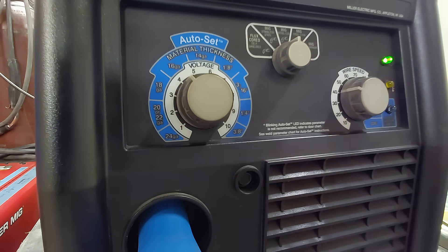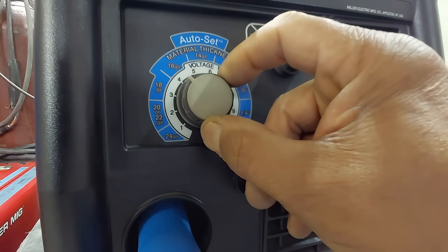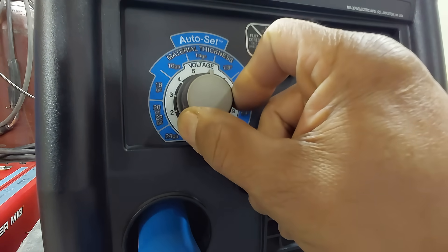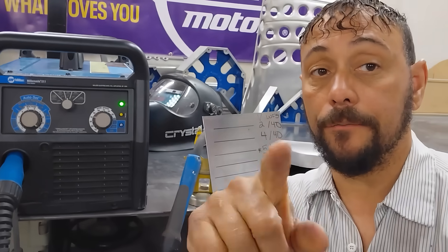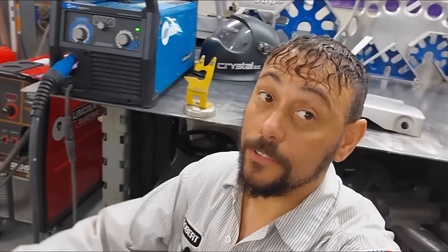Now we're going to dial in our machine based off of the wire feed speed, which means we're not going to adjust the wire feed speed. We're going to get the settings correct by adjusting the voltage — by watching the arc, paying attention to the weld puddle, and most importantly listening. You are going to hear differences when we increase and decrease the voltage; that will tell you which way your settings need to go. Let's do some welding — recommended setting first.